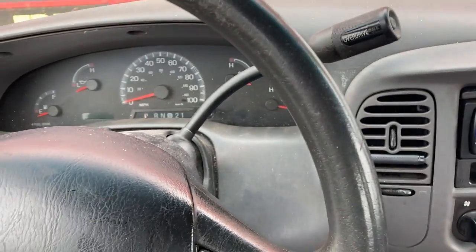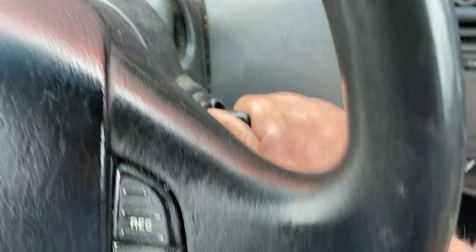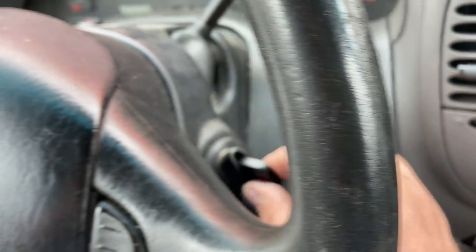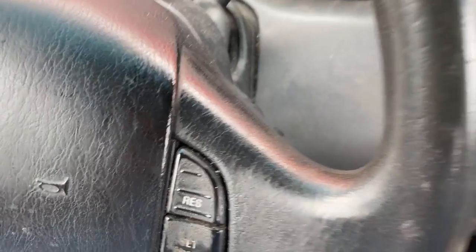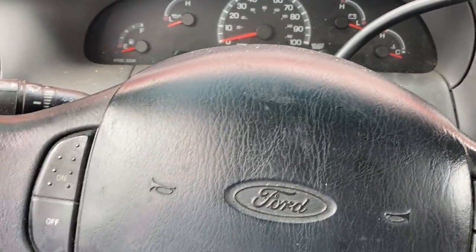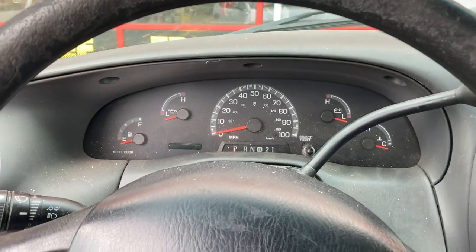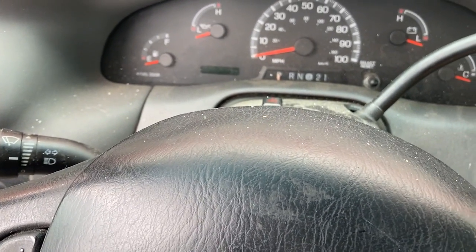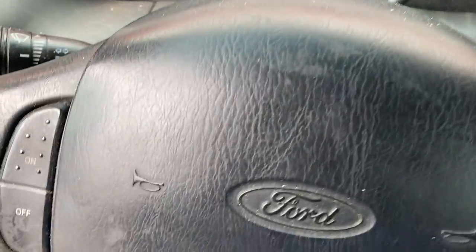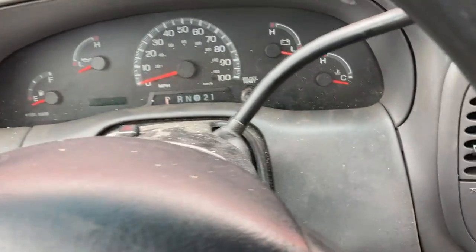I'm in my F-150 here. The radio is on with the key out. If I turn the key a little farther forward the radio goes off, but if I turn the key back to where it comes out, the radio a lot of times powers back on. I also have a beep - a weird beep. That's the beep with the key in, and I also get that beep with the key out. If I turn the lights on I get that beep too.